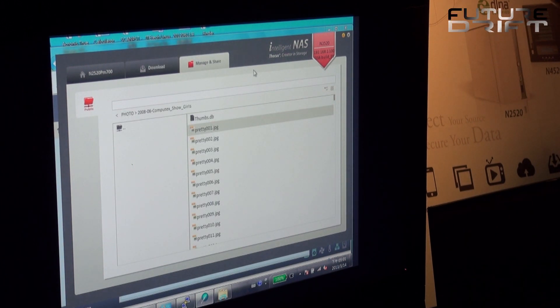Another unique aspect is you can see all your files on the NAS. If you need to browse a file, click it to open, or share a file directly to your Facebook or any other multimedia or social media website.